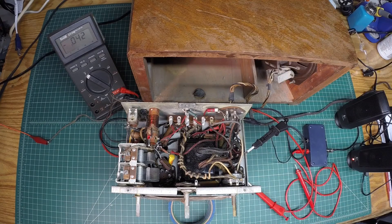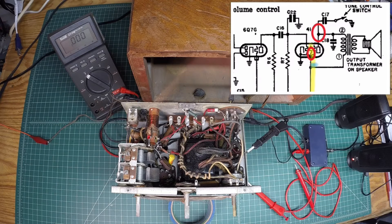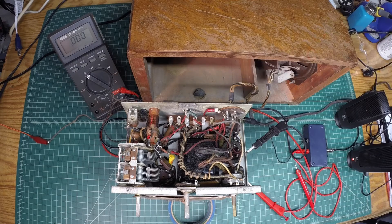Let's reference the schematic again and see what lies in between. We verified we had DC voltage on pin number 3, which is grid number 2 of the Type 41 output tube. The missing link: what lies in between the plate and grid number 2 is the primary of the output transformer on the speaker. So let's check the DC resistance. We already know the fill coil is good, but let's unplug this — I'll turn the power off and do some DC measurements.